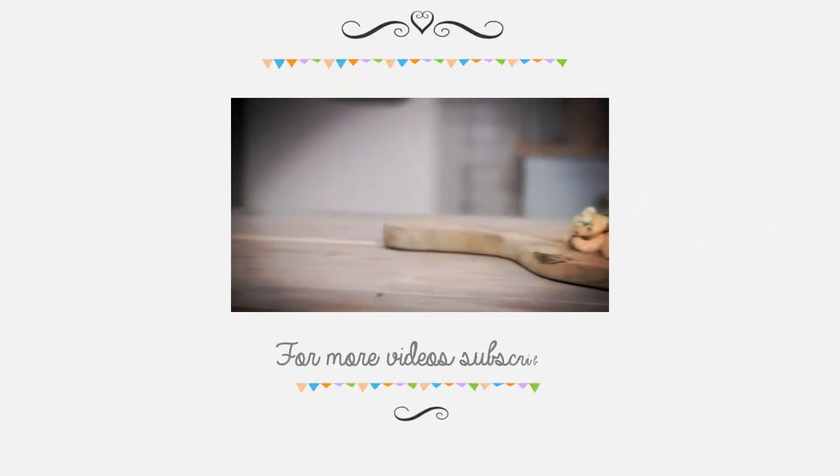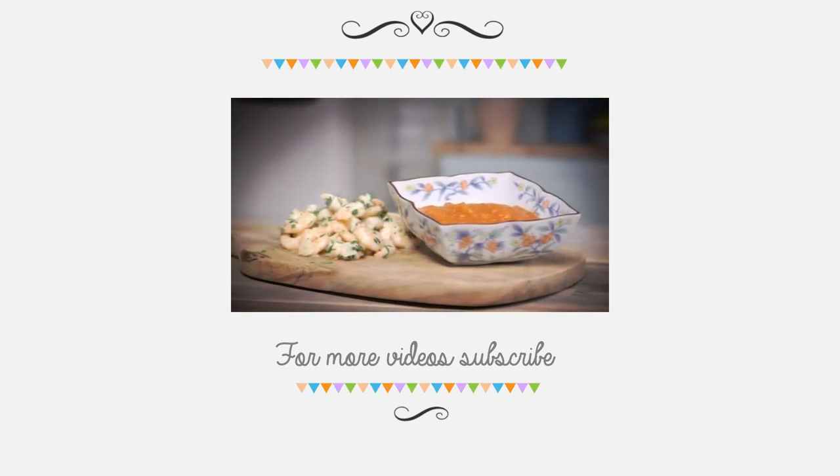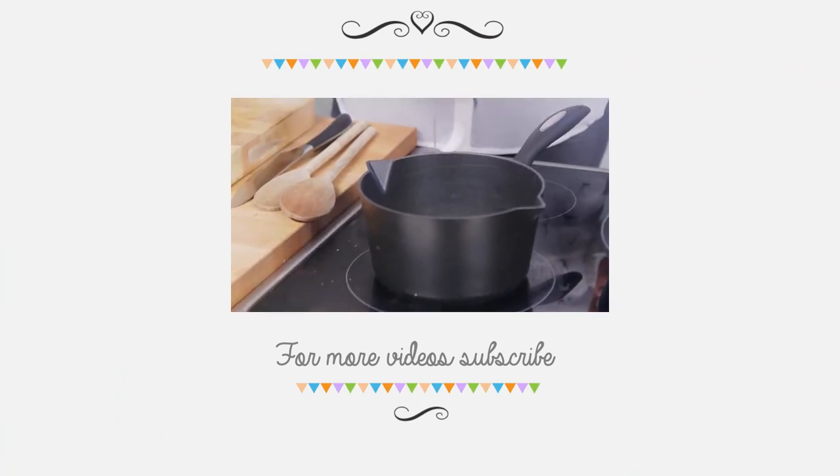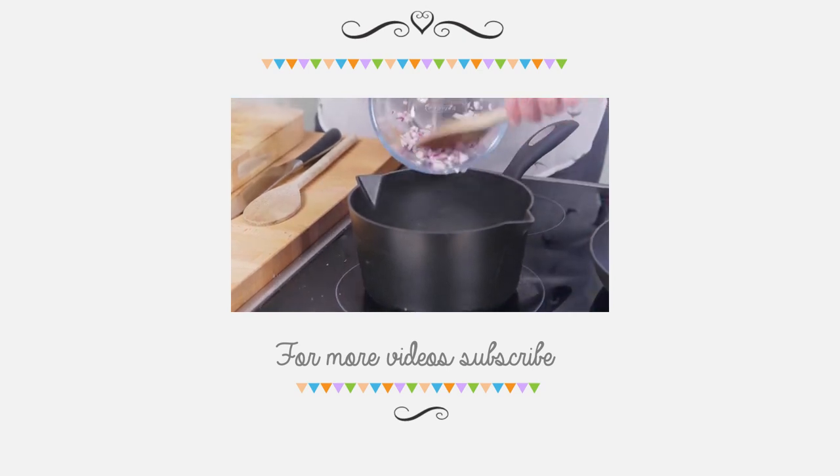Why not follow us on Instagram and Twitter and give us a like on Facebook. Join me next week for my pulled pork recipe which is sure to delight the crowds. Thank you so much.